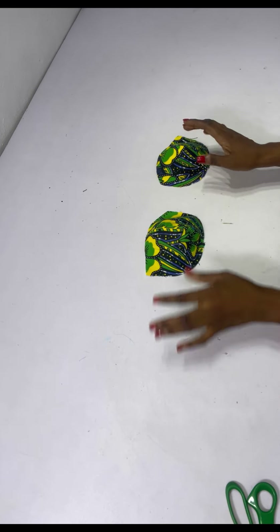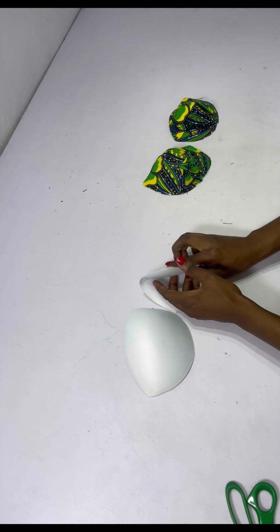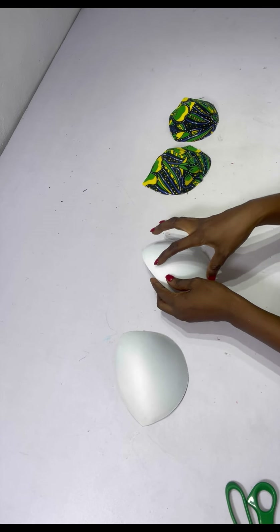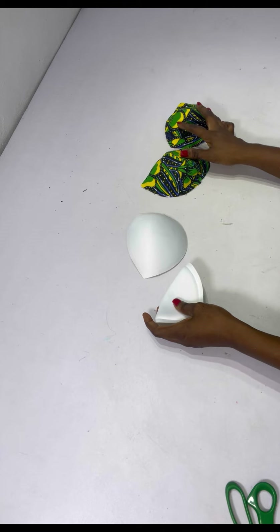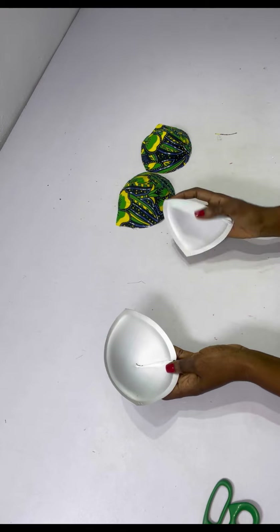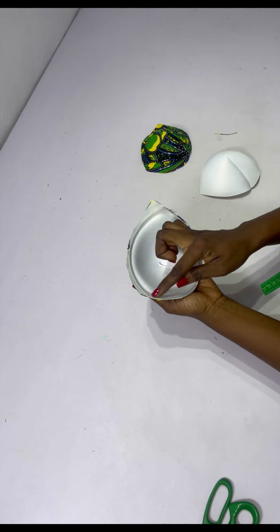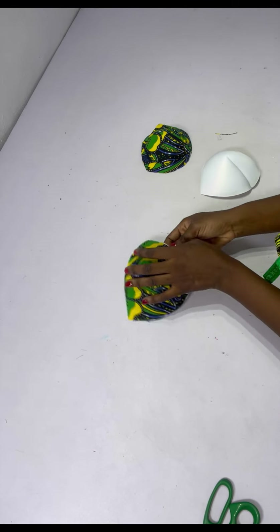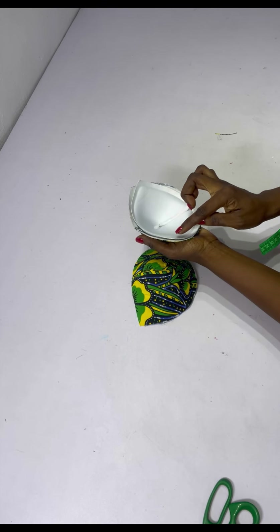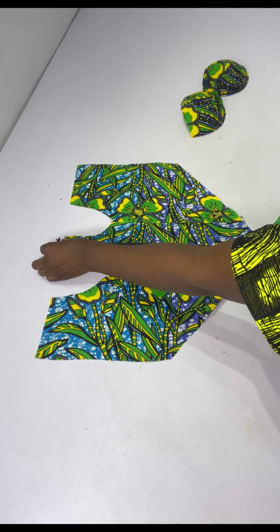After stitching and ironing, I add a ready-made cup to it. I fold it into two and stitch the down part a bit so the cup sits well, then do the same for the second one. I place the ready-made cup onto the fabric, pin it down, and stitch all the way around — then do the same for the other cup.